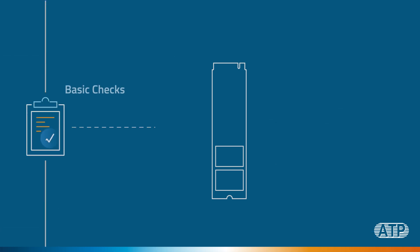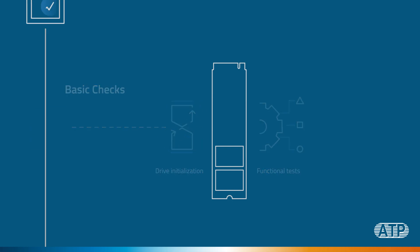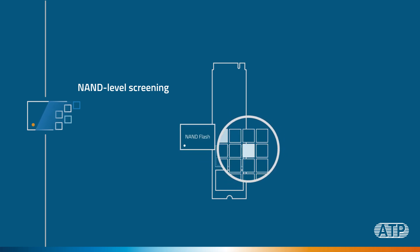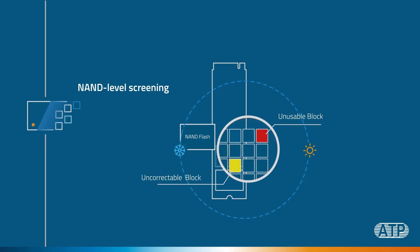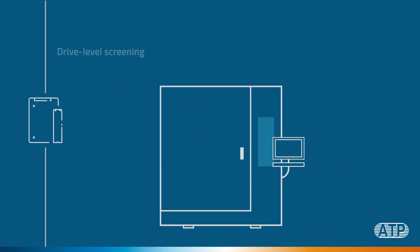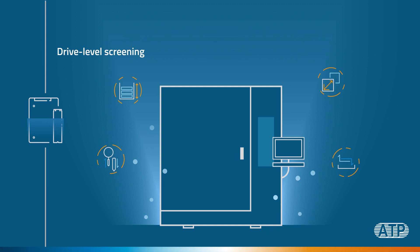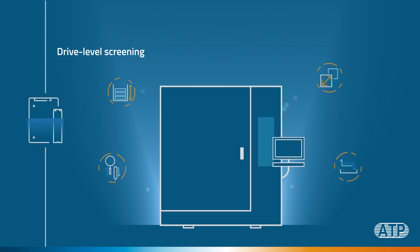Basic checks, including drive initialization and functional tests. NAND level screening, where weaker blocks are marked and screened out to prevent early life failures, ensuring drive reliability throughout its service life. This is done through stringent rapid diagnostic testing at high and low temperatures. Finally, drive level screening, which involves burning testing using the Gym and Coach System we talked about in this video.